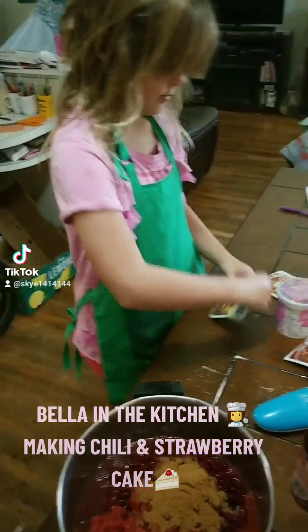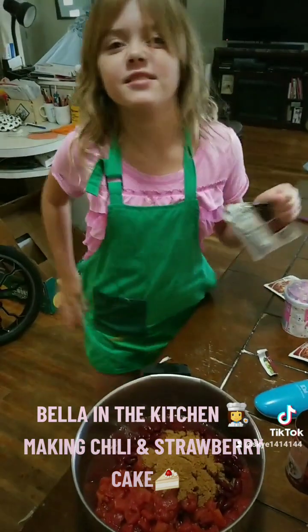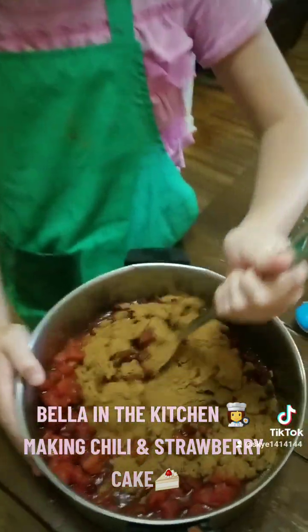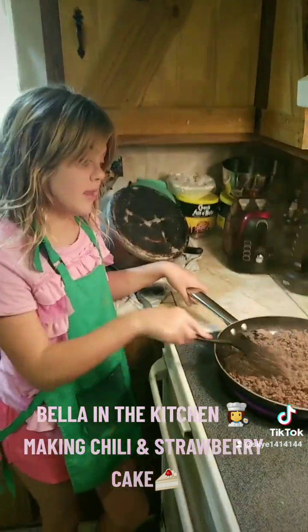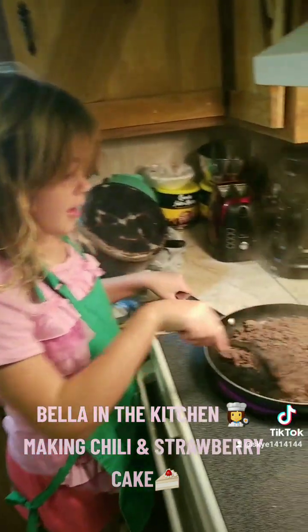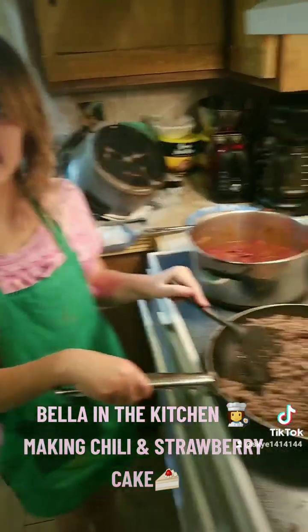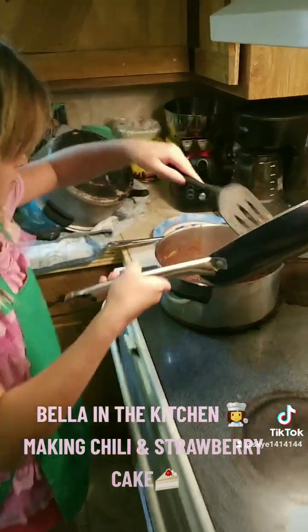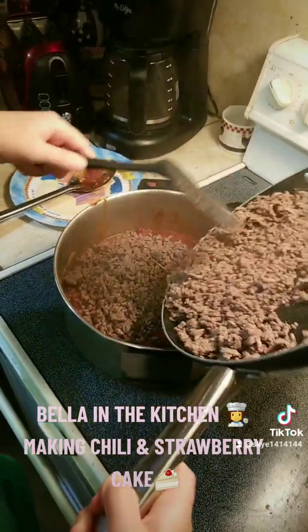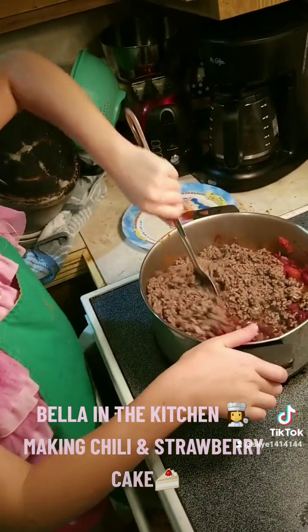Let's open this — make sure not to get it in your eyes. So we added our diced tomatoes and chili seasoning, let's stir this up. Now that the meat is all browned, I have a new utensil because, as you know, you don't want to cross contaminate. Now we're going to pour this into our pot. We have to drain the grease — I'm going to let my mom drain the grease. Everything's done with the hamburger, so we're going to transfer this into the pot.